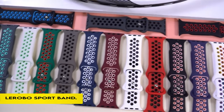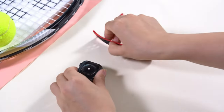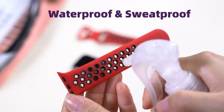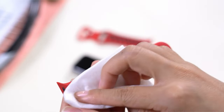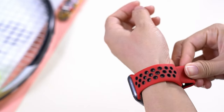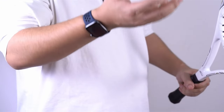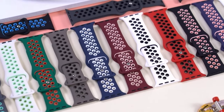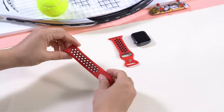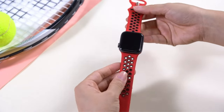On number 4: the LOROBO Sport Band. The watch bands are compatible with every model of Apple Watch, including Series 1 through 8, SE, and Ultra, and come in 38mm to 49mm sizes. These bands are lightweight, flexible, and water- and sweat-resistant thanks to their soft, superior silicone construction. Ventilation is guaranteed throughout exercises thanks to the breathable perforated design. The bands fit wrist sizes ranging from 5.1 to 8.3 inches and come in a variety of sizes and colors. The secure clasp closure makes installation and removal simple.